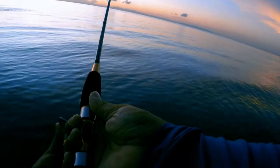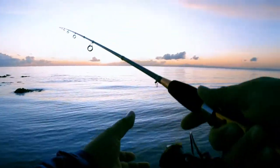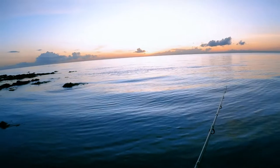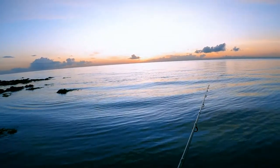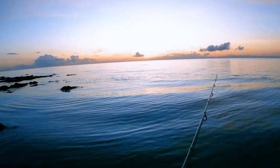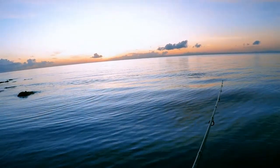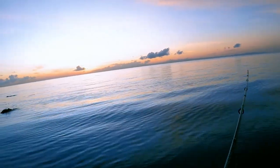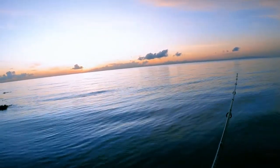Good morning guys, we are here right now — actually we're here in Tuyom in Karkar City. So another day, another fishing trip. It's a great morning and a good way to start the day with fishing. As you can see in the water, there are a lot of ripples from the fish feeding on baitfish. Let's see if we can catch one.